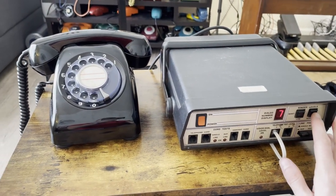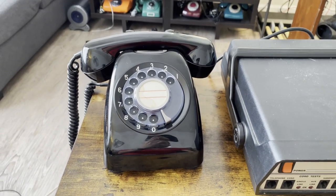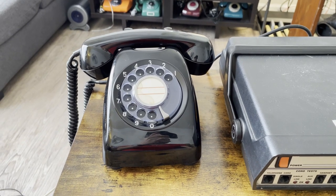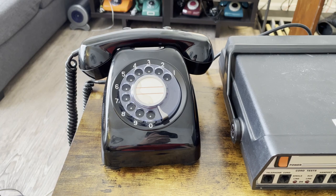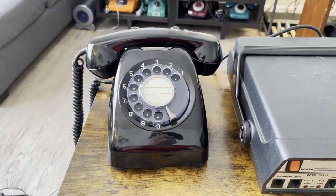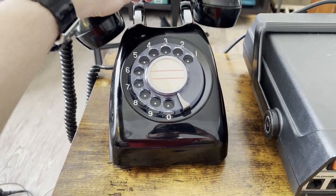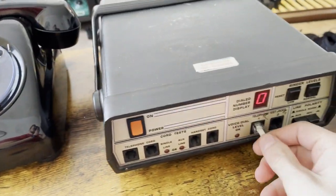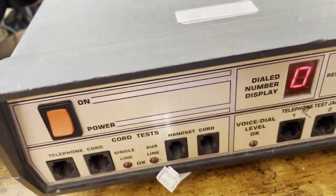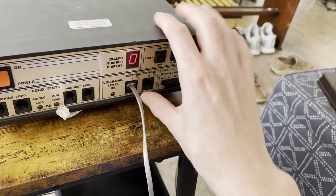Now we'll ring the telephones. I'm also going to plug in the 600A1 with a modern cord attached so you can hear both of them ring.